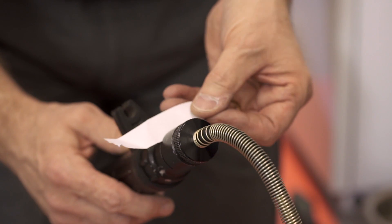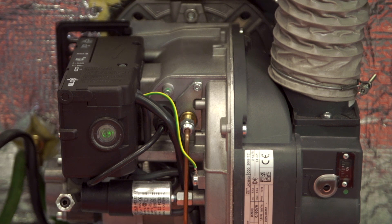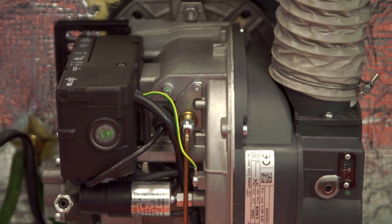Once that's okay, don't forget to recheck the smoke. If that's also okay, then the burner is all set.